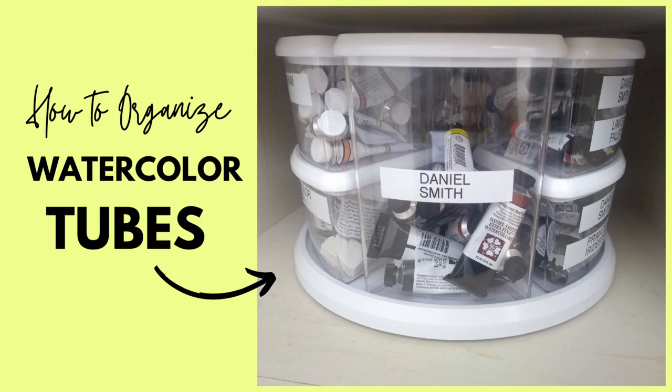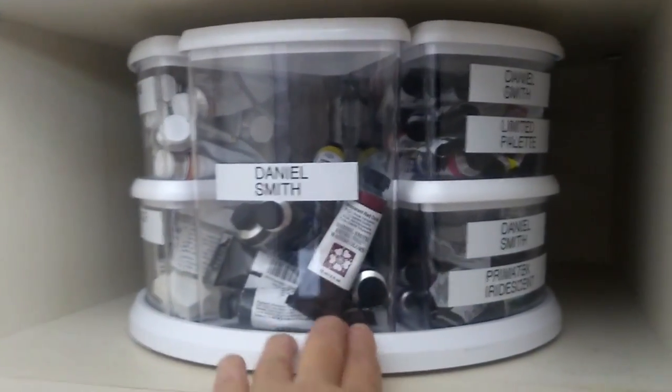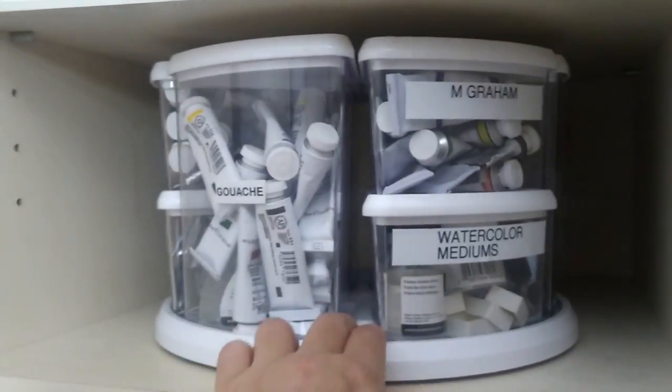In this video, I'm going to show you how I store and organize my watercolor tubes. Let's get started. I store them in this neat little carousel here — it's like a Lazy Susan rotating container thing. I'll link everything I'm using in the description below.